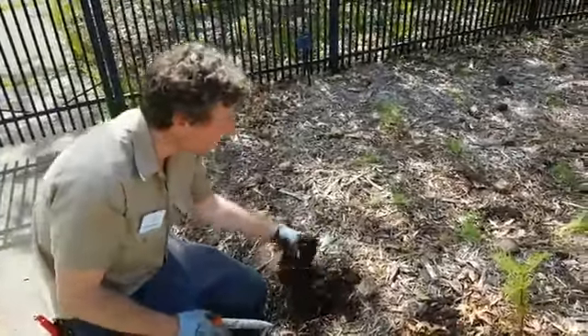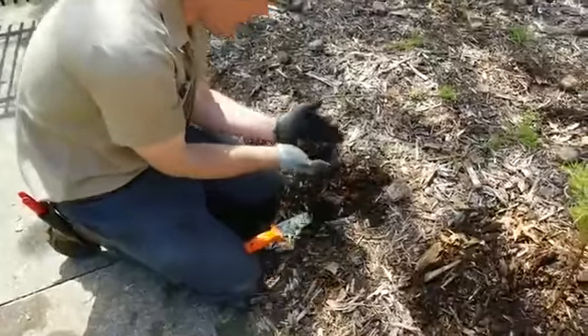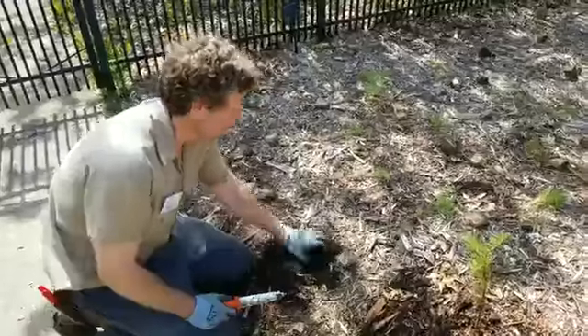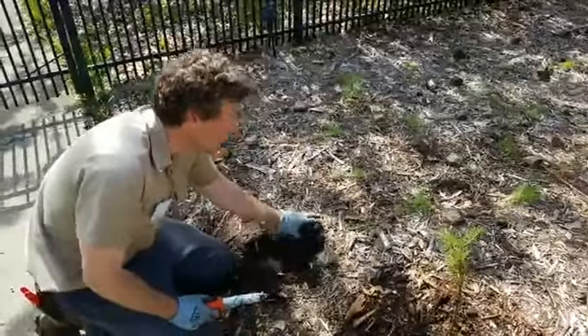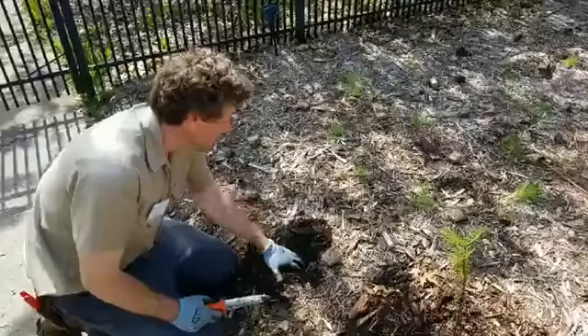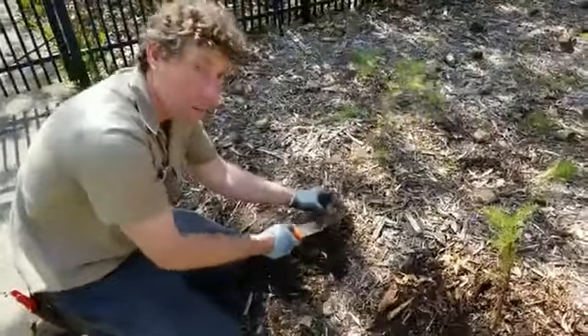As it breaks down over time, if it's an organic mulch like this wood chip — the shredded hardwood here — it adds organic material and a small amount of nutrients to the soil. So it does all those good things. That's why mulch is such a great thing to do. Remember the root flare, or in this case, keep it away from the base of the plant or perennials — keep it away from the base of the perennials.